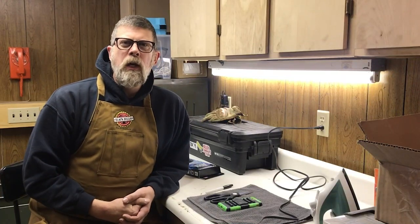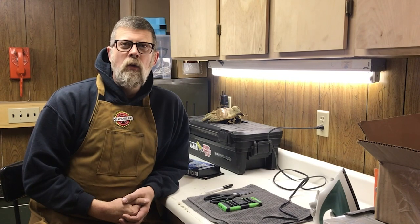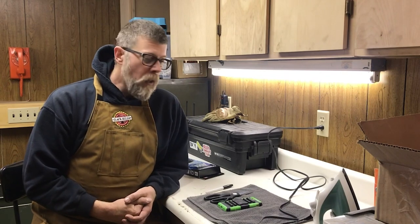Hey folks, Paul Markle with Student of the Gun here. Today we're going to talk about building an RFID — that's Radio Frequency Identifier — or a Faraday cage, or a Faraday shield, or a blocker.